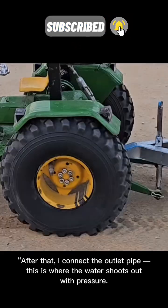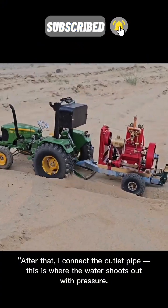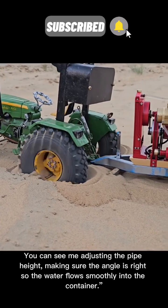After that, I connect the outlet pipe. This is where the water shoots out with pressure. You can see me adjusting the pipe height, making sure the angle is right so the water flows smoothly into the container.